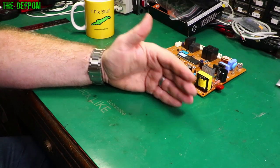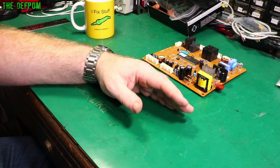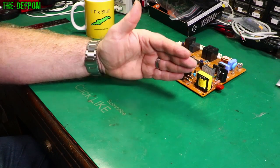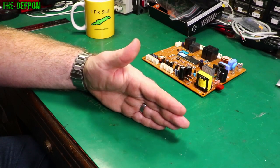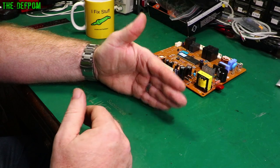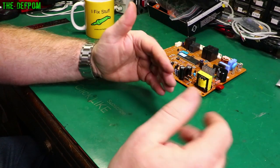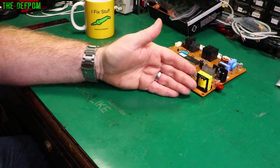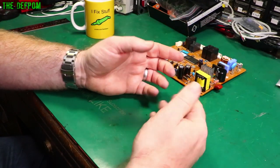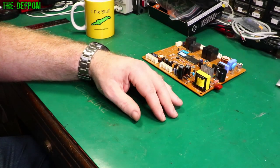A mains AC transformer running off 240 volts or 110/120 volts AC depending on your country will step down to some other voltage to power equipment, which is then converted to DC. In that process it steps down the voltage and increases the current depending on the windings. The thicker the winding, the more current it can transfer — but that creates size issues, because thicker wire means a larger transformer to fit enough turns.